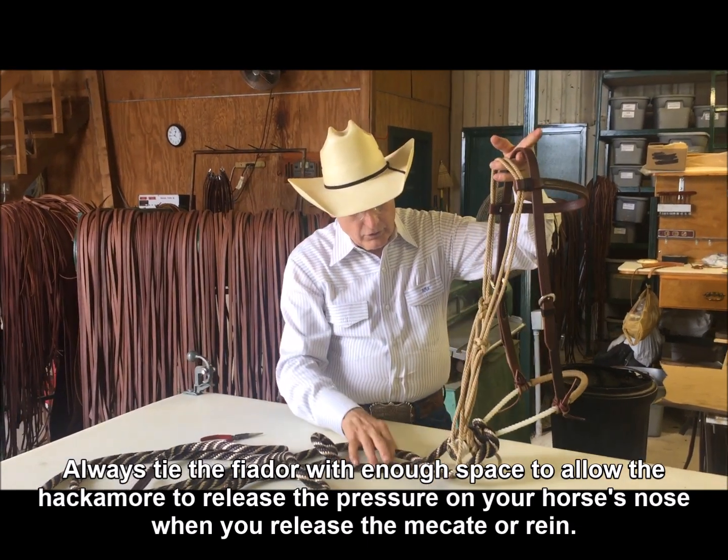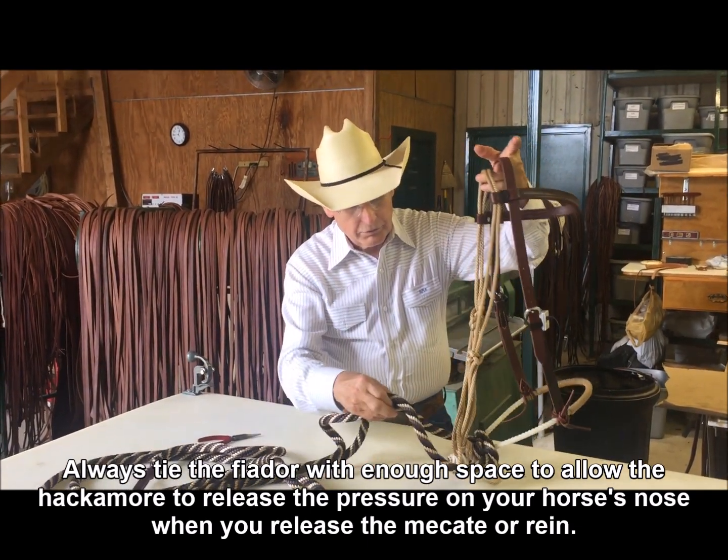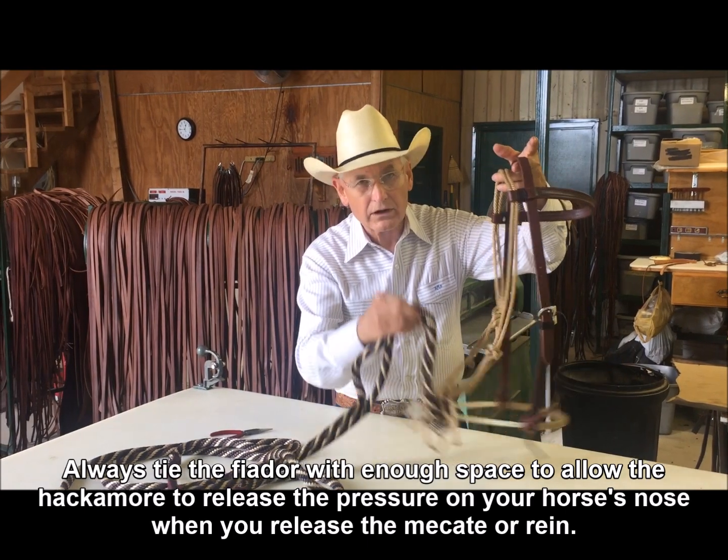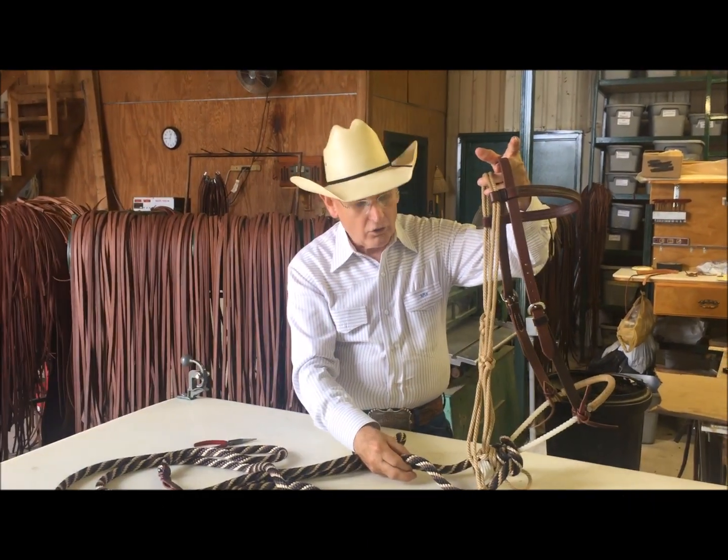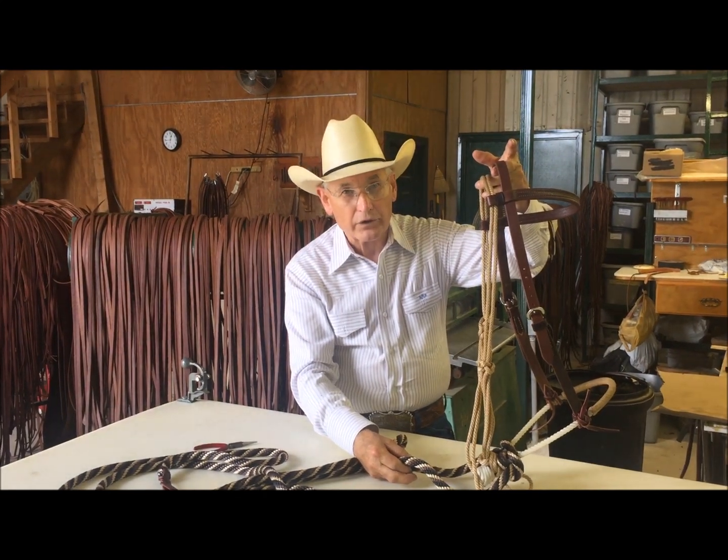You want it down to where when you pick up, there is some release — where the heel knot falls away. A horse learns off of the release.